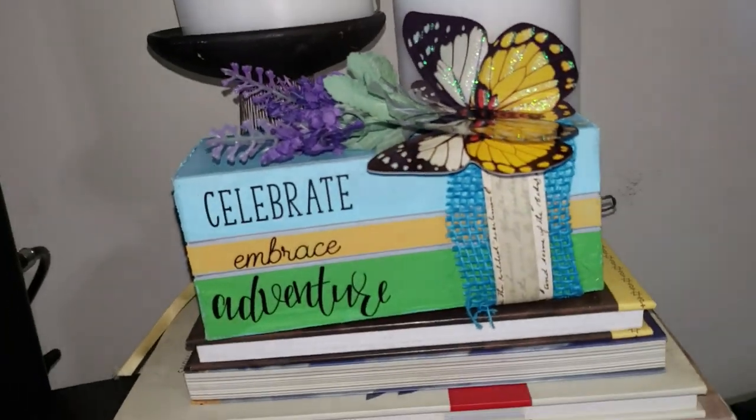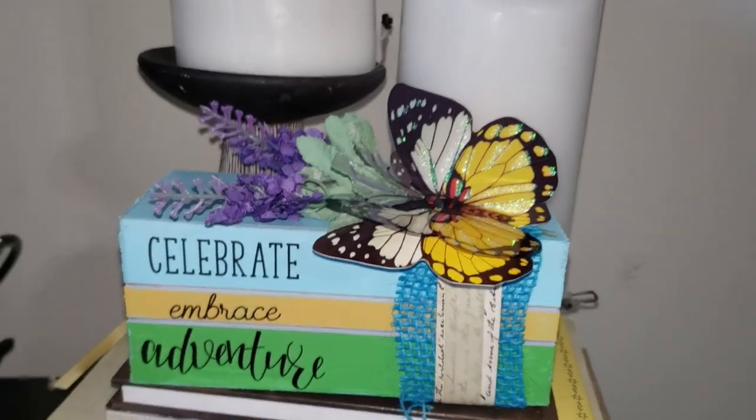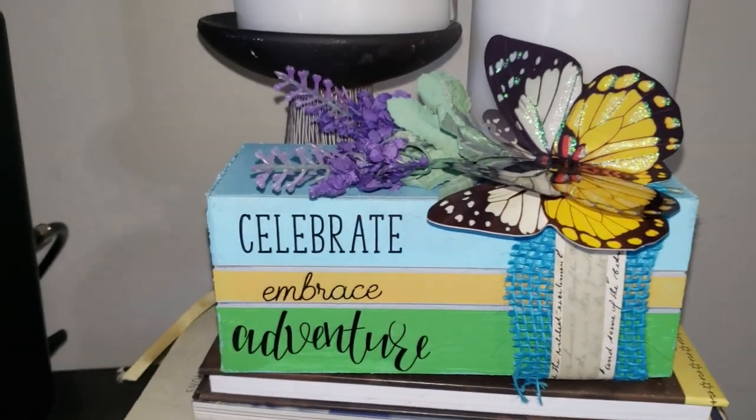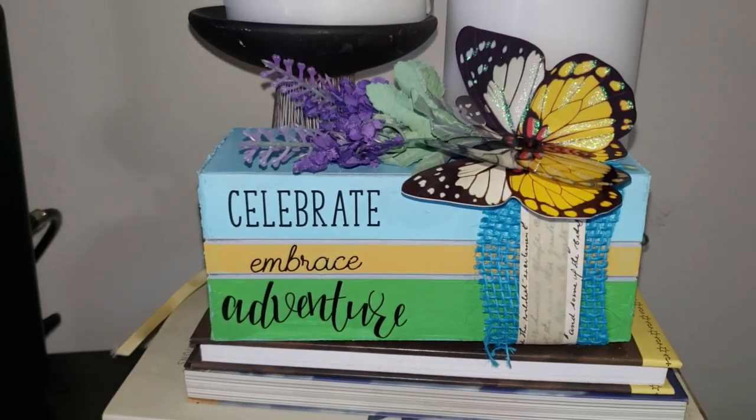I really loved how this DIY turned out — it is one of my favorites in today's DIYs. Let me know what you think about this one down in the comment section below.